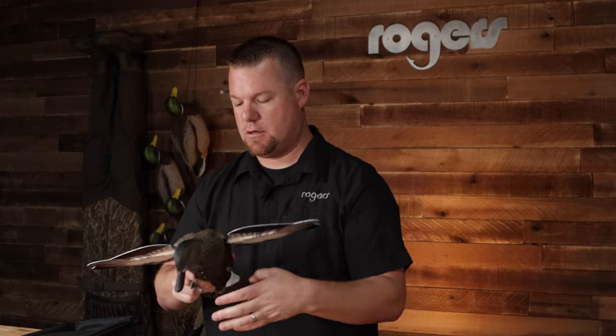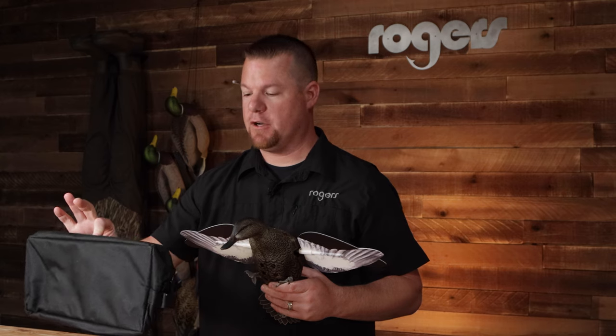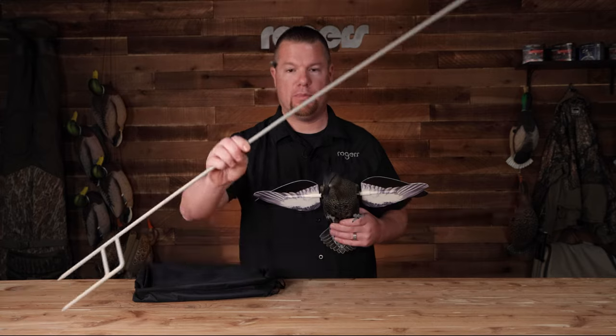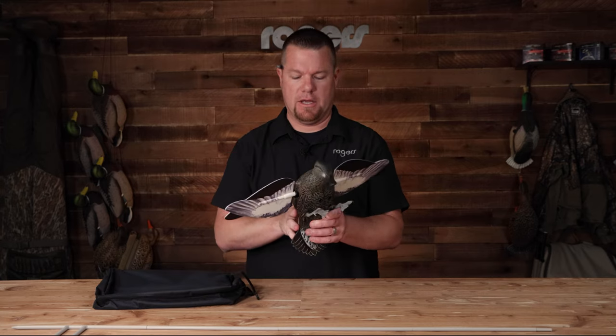It also comes with the bag — it's got a spot for your wings and the decoy. Again, that 44 inch stake, so that is four pieces total. We're measuring about three feet of water depth, so you'd be good on that.